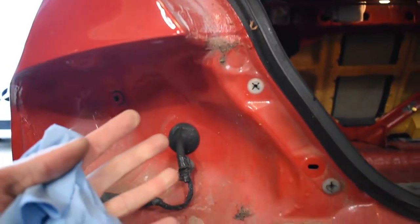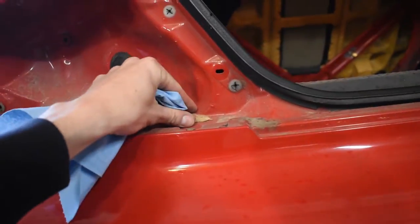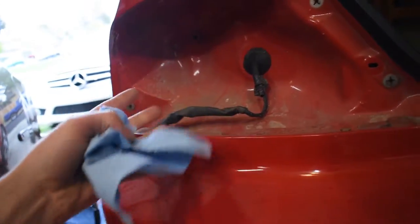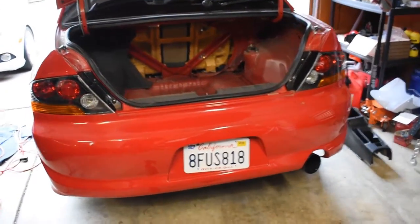One thing I will say — before you actually put it on, this is my personal preference, you guys don't have to do this, but I like to wipe all this off. I just like to clean everything off if it's going to be exposed. You might as well clean it off and if you need to correct anything you correct it right away. Alright, moment of truth — let's close this trunk.